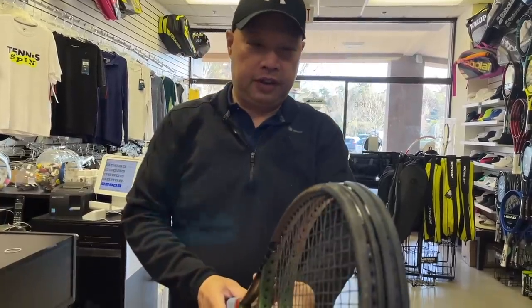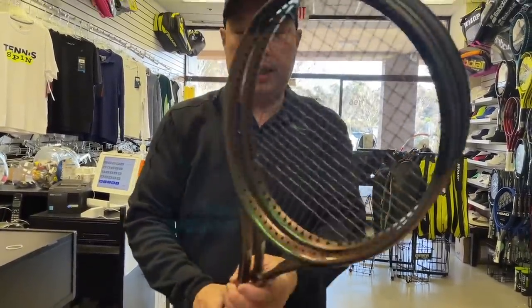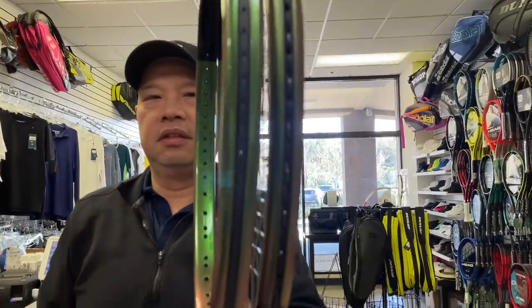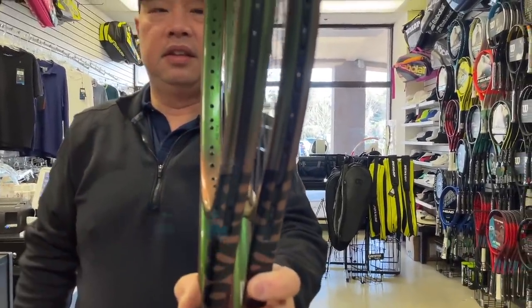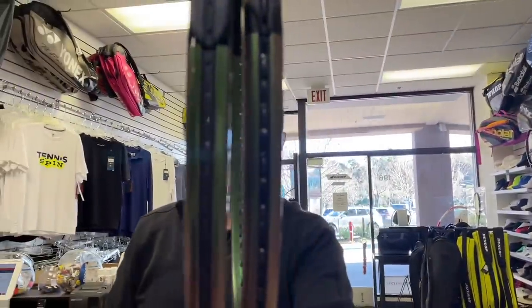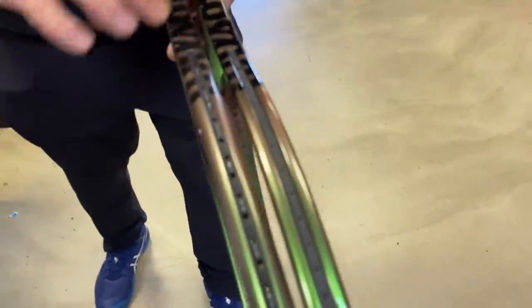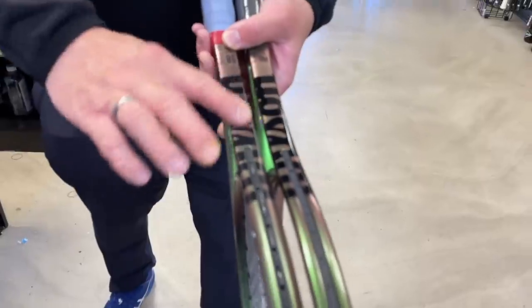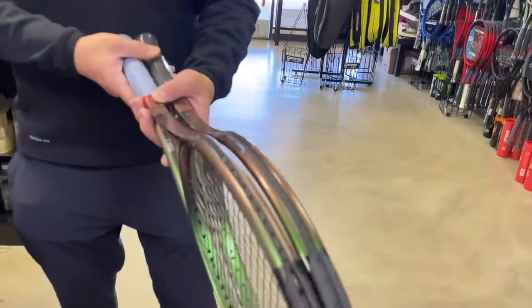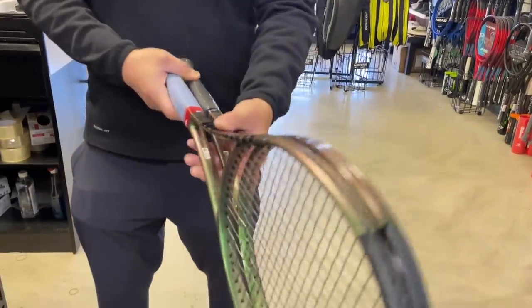Here are the differences between the pro stock and a regular Blade. Look at the paint — it's a different paint. This one is much more slippery, way glossier. It's like somebody greased this pro one up. What does that mean? More feel.